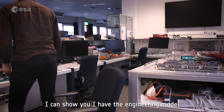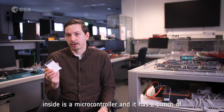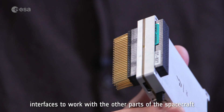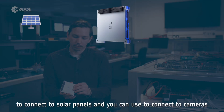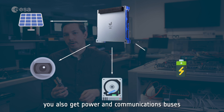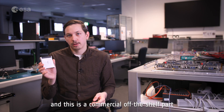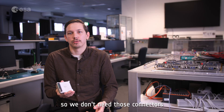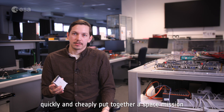Here is the engineering model — this is a tiny computer. Inside is a microcontroller, and it has a bunch of interfaces to work with other parts of the spacecraft. On the sides there are a lot of different connectors that you can use to connect to solar panels or a camera. There's onboard storage, as well as power and communications buses to talk to the different systems. This is a commercial off-the-shelf part, so there are a lot of features we are not using — for example, we don't have solar panels on the YPSAT, so we don't need those connectors. But it's a very good starting point and a way to quickly and cheaply put together a space mission.